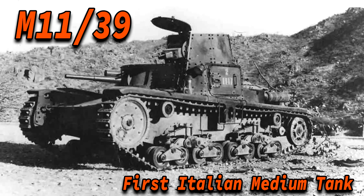Hey everyone. I was recording this but I suddenly got really sick, so I just wanted to say that my voice will probably sound a bit sickish, so please cut me some slack. The Italian M11-39 was bad, and I will explain why over the course of this video.